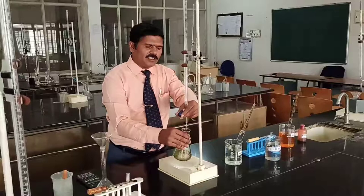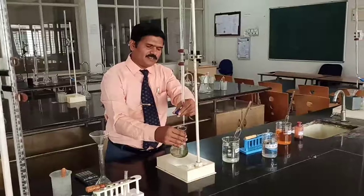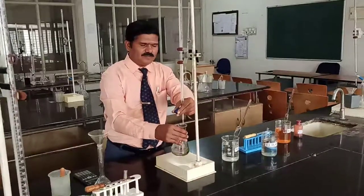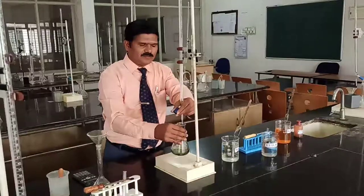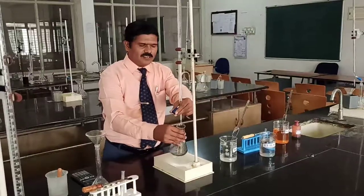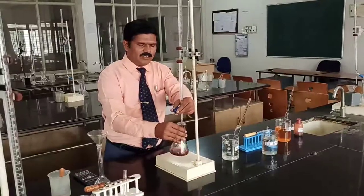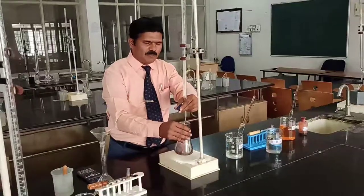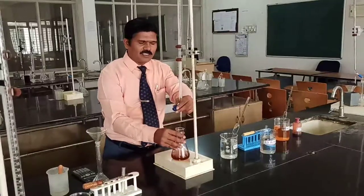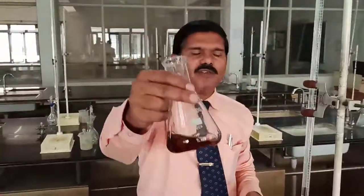If you can see, now the solution is slowly changing to bluish green. When you reach the end point, you have to add very carefully, drop by drop — add one drop and shake it well, add another drop, shake it well, and stop adding when the solution reaches reddish brown color. This is the reddish brown color. This is the end point of the reaction.